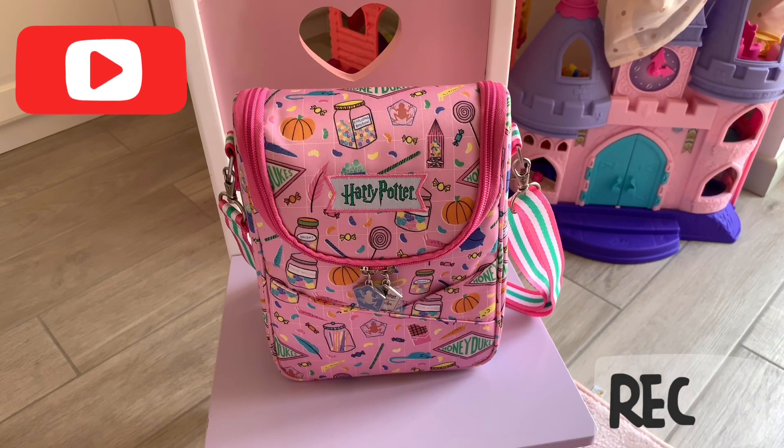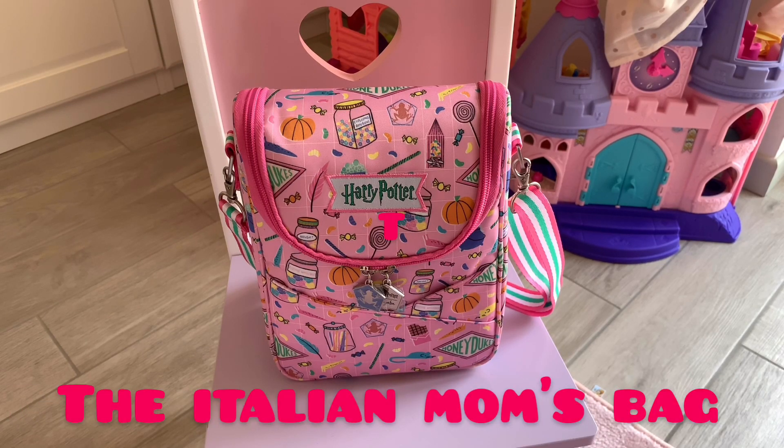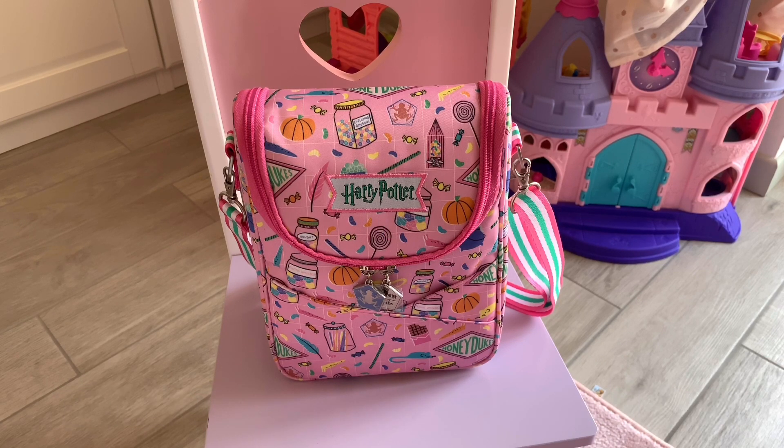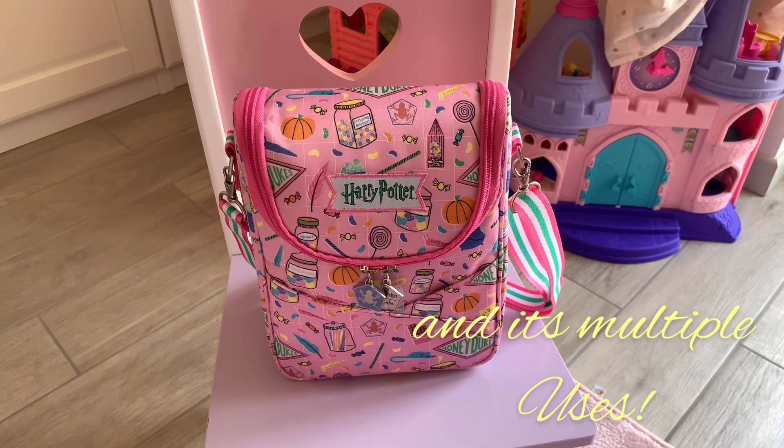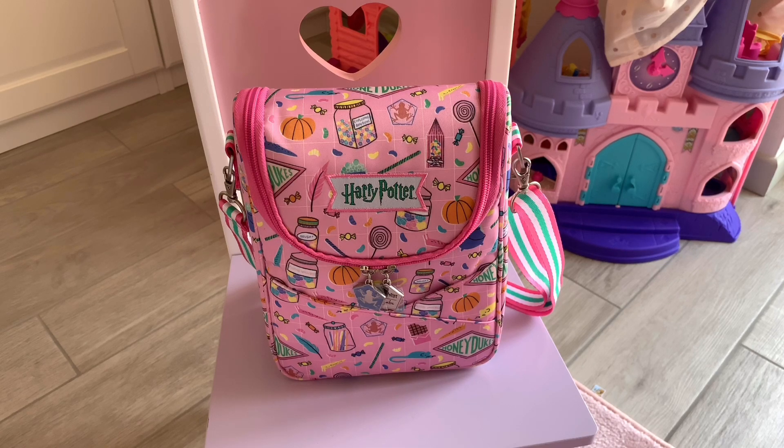Hey guys, welcome back to my channel. This is Valeria from Italy, and welcome back to the Italian Mom's Bag. In today's video, as promised, I'm going to show you how I pack my BeCool. You might say this is basically an insulated lunch bag, so how are you going to pack a lunch bag with food, beverages, snacks? Well, no — I started my channel because I wanted to give you a different point of view on diaper bags and baby stuff.